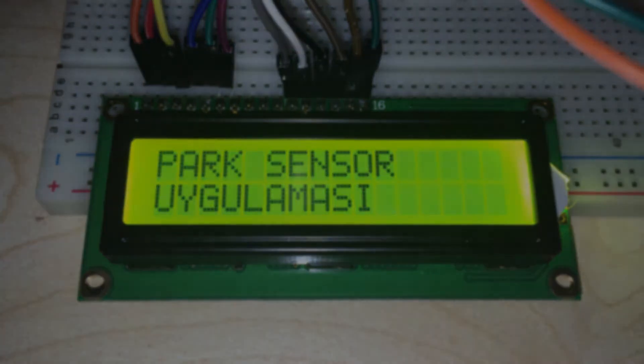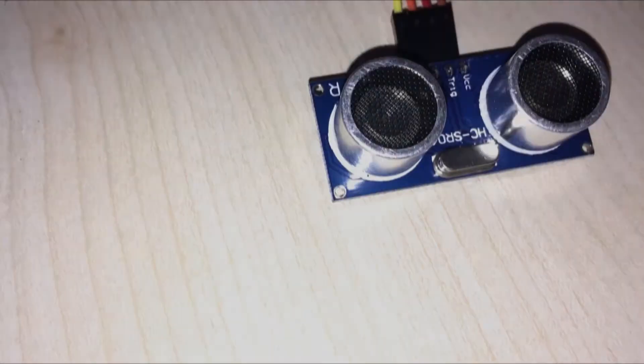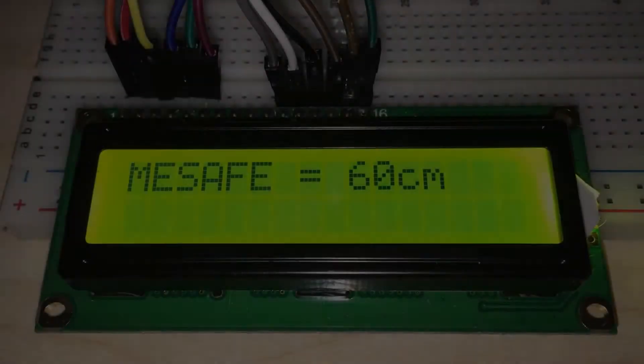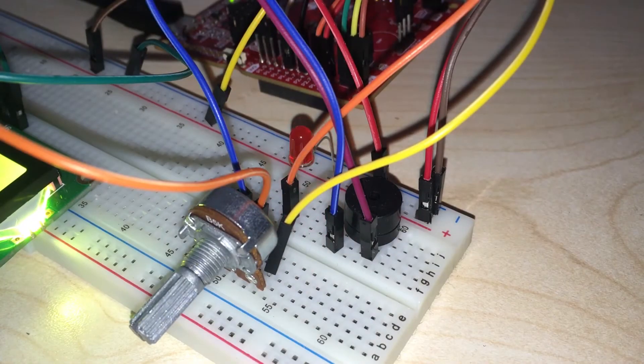We use the MSP430 as the main controller for our core. We use an ultrasonic sensor to measure distance, an LCD screen to show the measured distance, a potentiometer to set the brightness of the screen, one LED, and one buzzer.